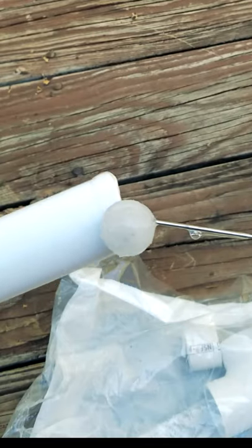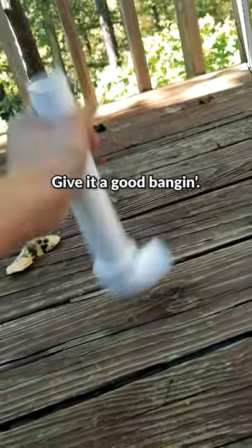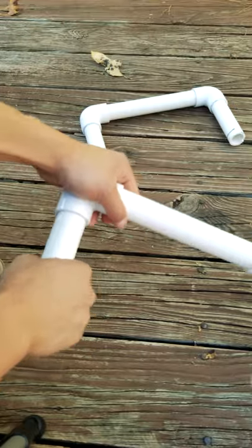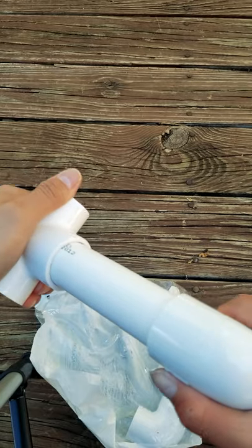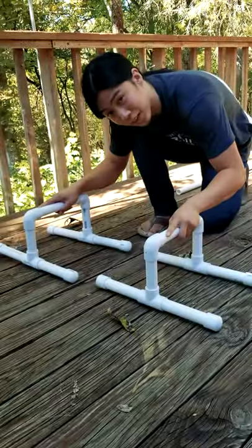Lightly coat with glue if you choose, and slide on the joint. Give it a good bang so it goes in all the way. The handle should look like this. Next, put in your supports and put in your T-joints. Bang. Screwing also works. There we go — cap it off, and there we go.